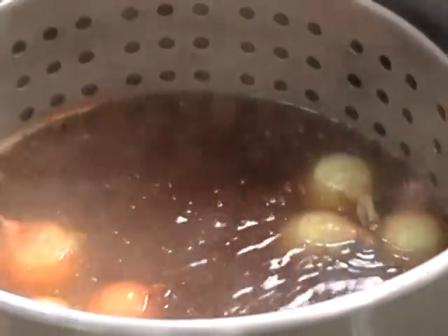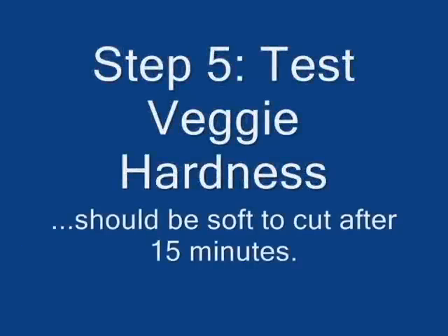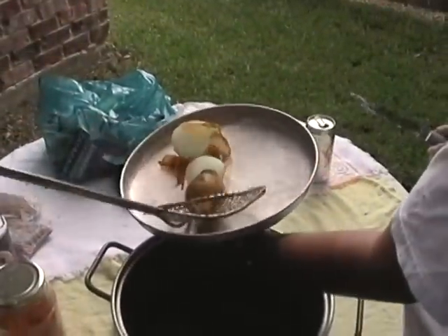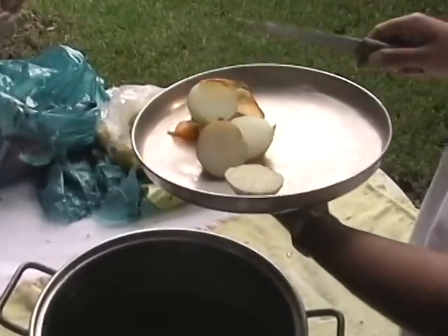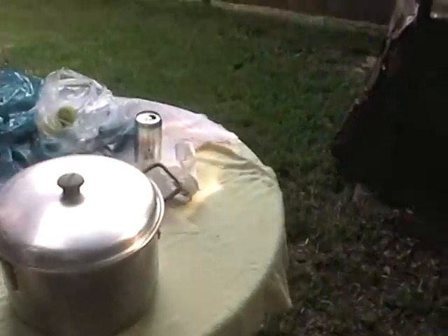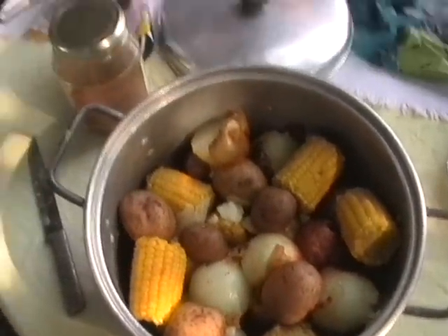Then we'll put the crabs in and out. Yeah, much softer. It should be done. There's the final product, and it passed the taste test.